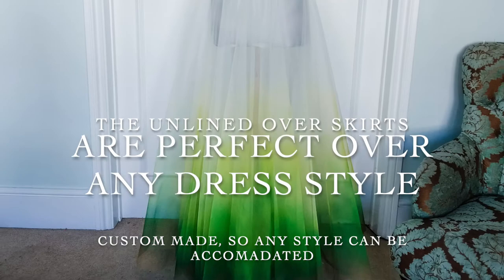The unlined skirts are perfect over any dress style. Or upgrade with a lining and zip so it becomes a skirt by itself. Matching veils in all lengths — you can send me yours to spray or I'll make you a custom one to order.